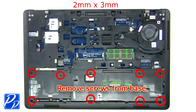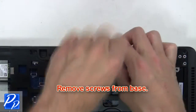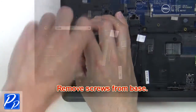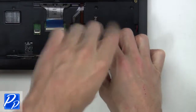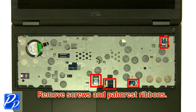The next thing you want to do is remove the screws from the base. Now remove the screws and ribbons from the motherboard.